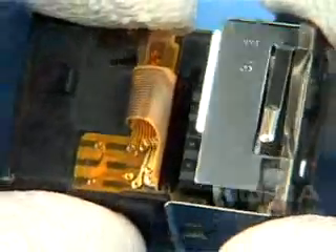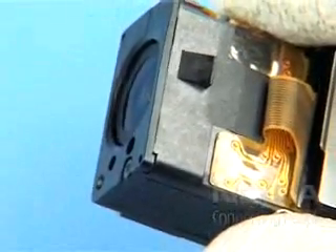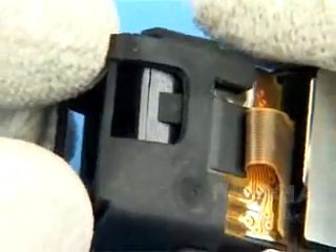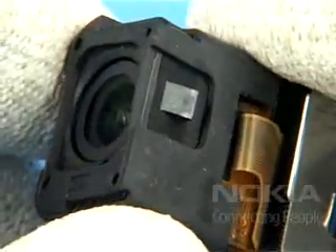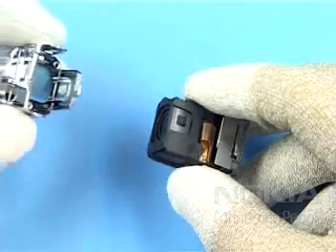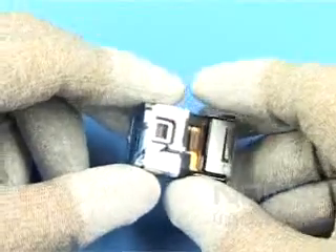Connect the camera. Clip on the camera sealed frame assembly and check that the latches are engaged. Insert the assembly into the camera bezel assembly.